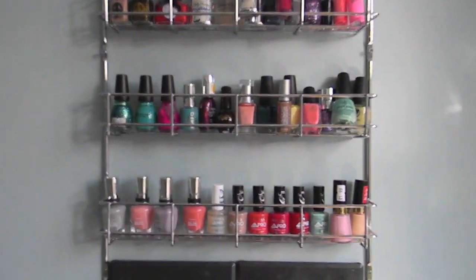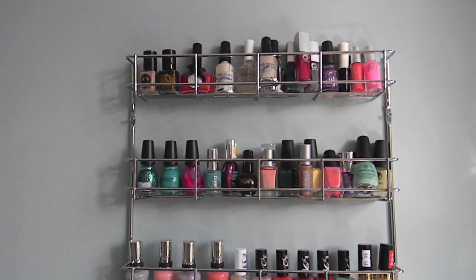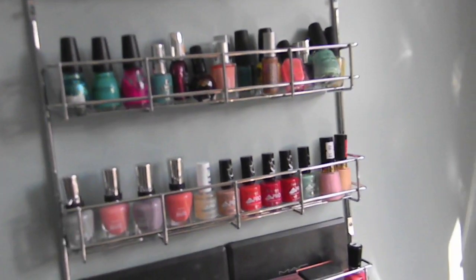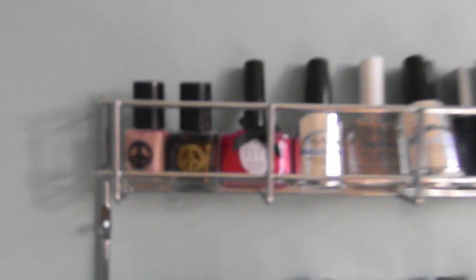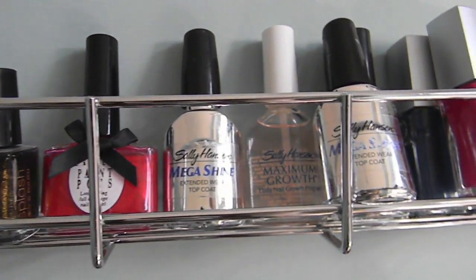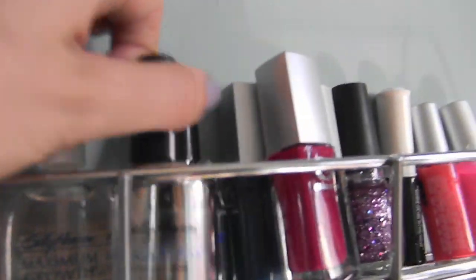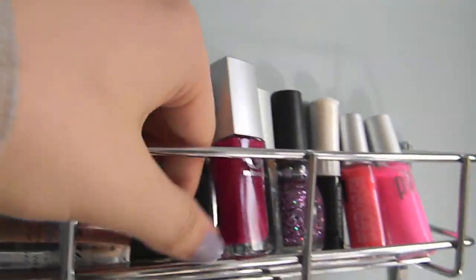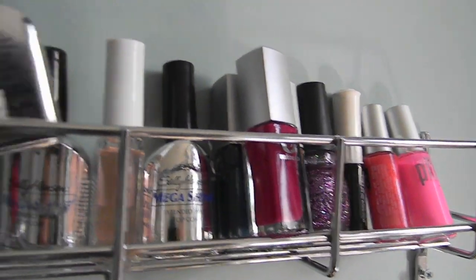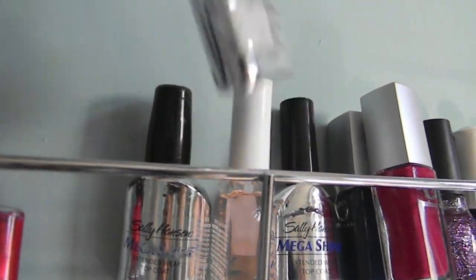This is a new addition — a spice rack I bought from eBay. I thought it was going to be better for nail polish storage than it is, but it's not amazing. I've just shoved some nail polishes in here that were scattered around the base. Some Misguided ones I think I got from magazines, a Ciate Paint Pot which I think was from a Glossy Box, and Sally Hansen — this is the top coat I use. I got it for £1.99 in a cheap shop near me.